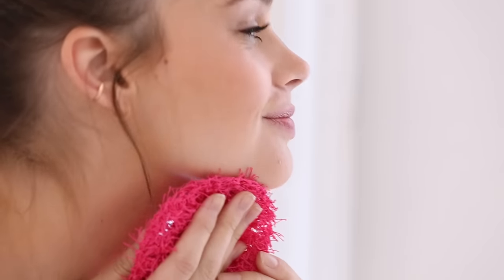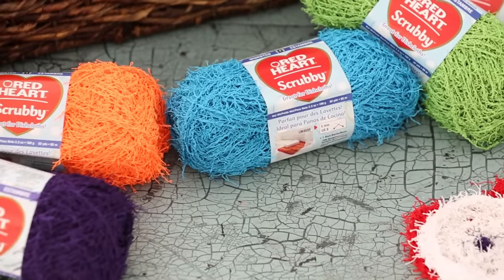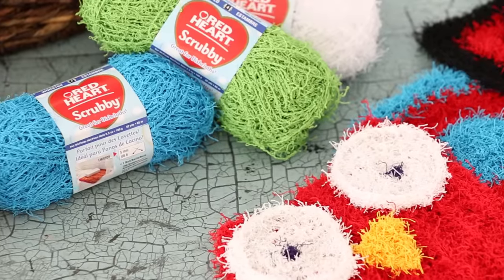However you choose to use Scrubby, you can be assured that the Red Heart brand is behind it. We encourage you to give Scrubby a try on your next project — we're sure you'll quickly discover just how fun Scrubby can be.